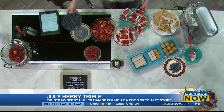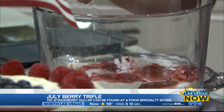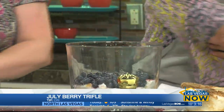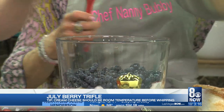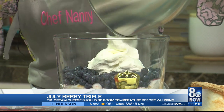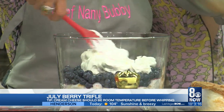Now we're going to start layering. You want the blue towards the end because it's going to layer up as red, white, and blue. Go ahead and get the blue — spread them out so they hit the edge. Now we have our fabulous whipped cream, which whipped perfectly. We're going to layer that around like this.